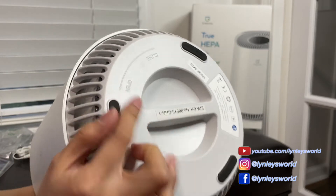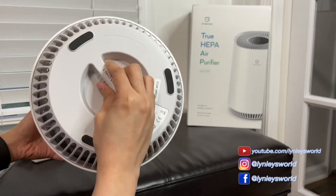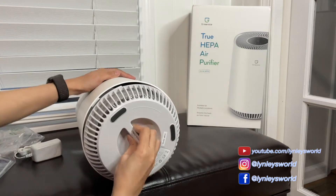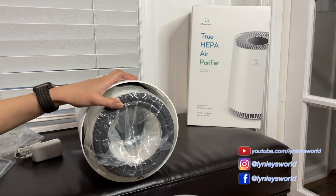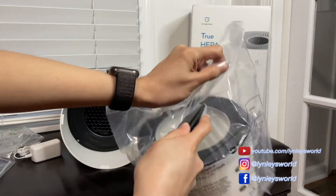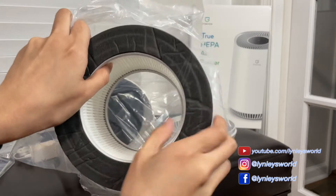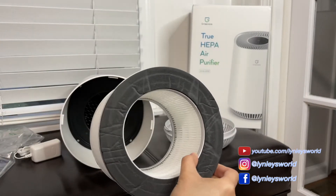This is the bottom where you open it and get the filter out. There's a plastic bag that you have to make sure you remove before using it. It's completely sealed and this is how it looks. It's a big filter.